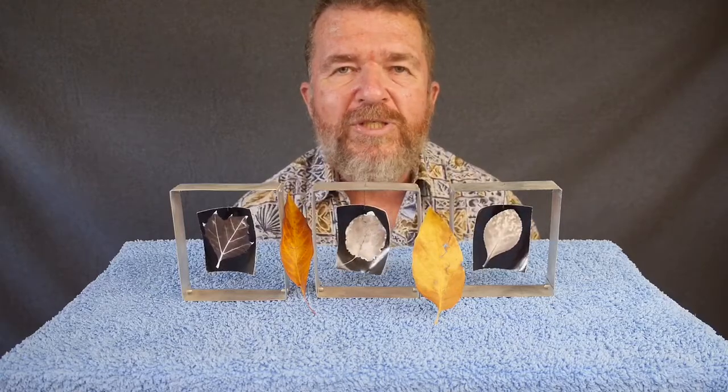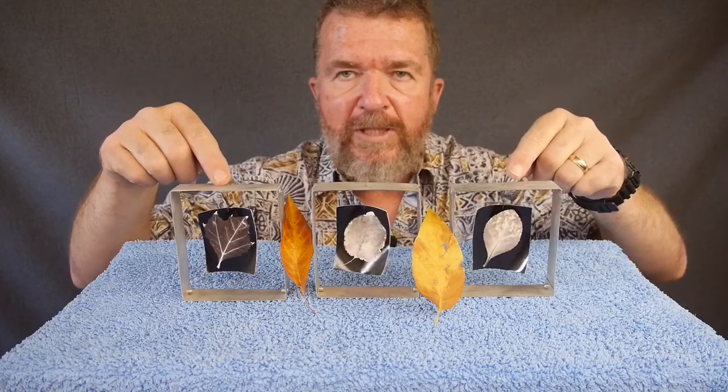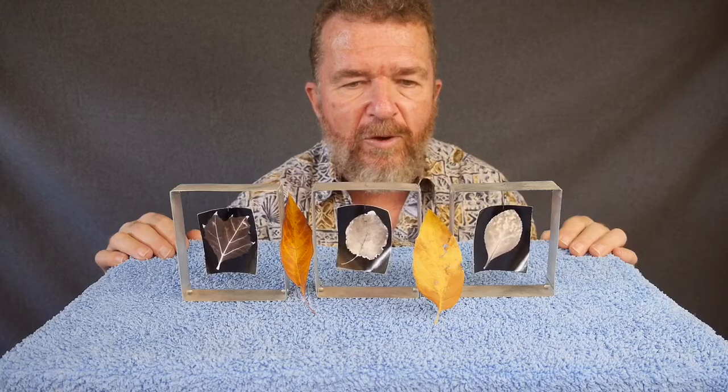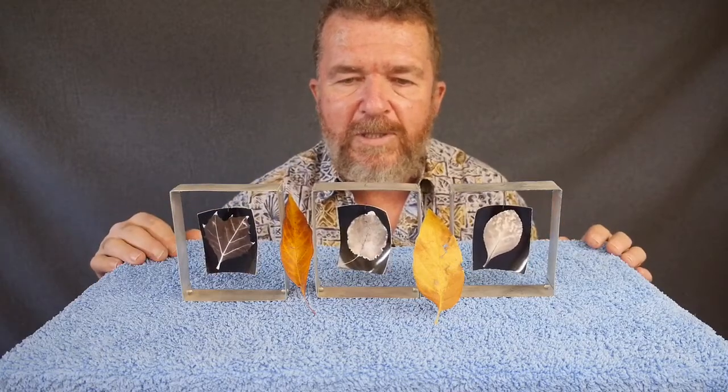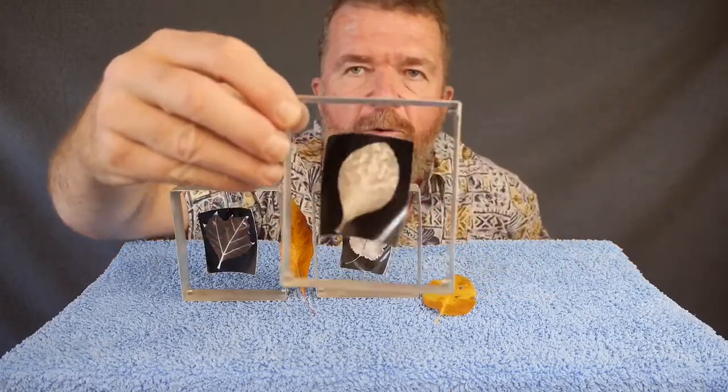This afternoon I was sitting out in my man cave shed, and I have a little shelf across the corner from where I sit. These little prints were sitting there — I made them a few years ago. The door to my shed was open, I was looking outside at the fallen leaves on the ground, and I got to thinking you guys should see how to do this. So what are these? These are photograms.